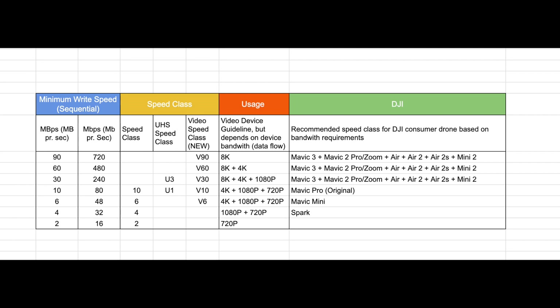You can also use the chart to pick SD cards for your other drones in case you're not sure what to purchase. This video may serve as a nice reference for you in the future when you need to pick out any SD card.